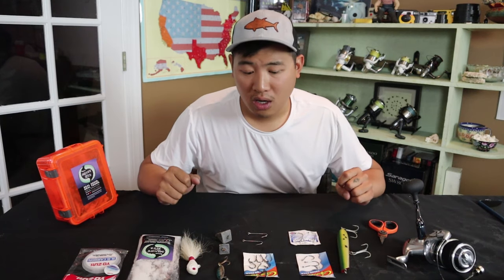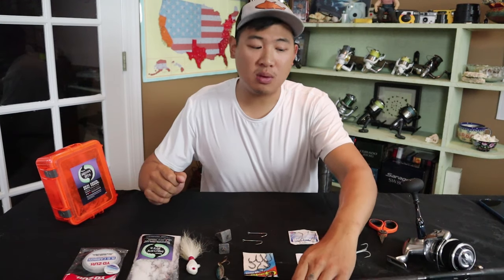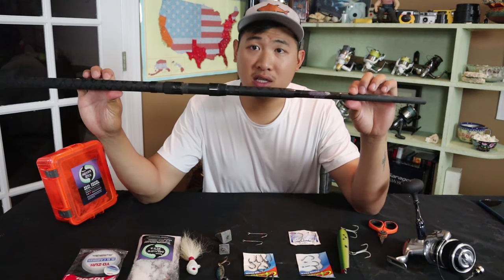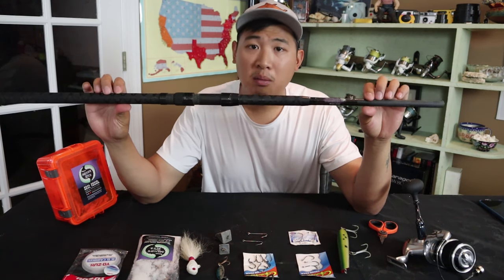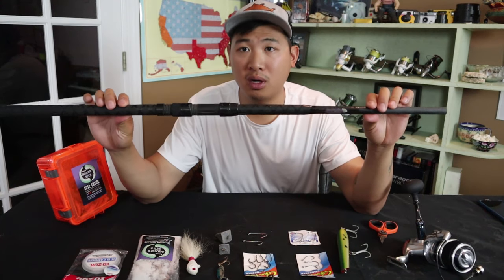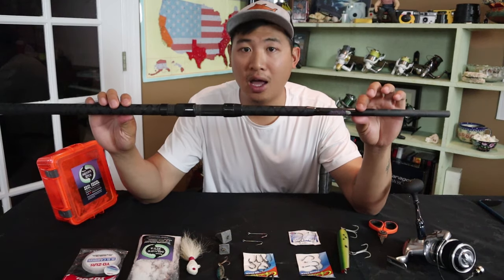Anything under about 10 foot, like a 9 foot, it's going to be hard to get your plug all the way out there. I'm able to hit small bait fish with this because it's sensitive enough for that, and I'm also able to hit big fish with it. That versatility is very important for me when I'm picking a rod — being able to hit multiple different kinds of fish.